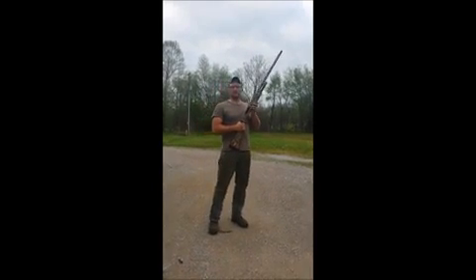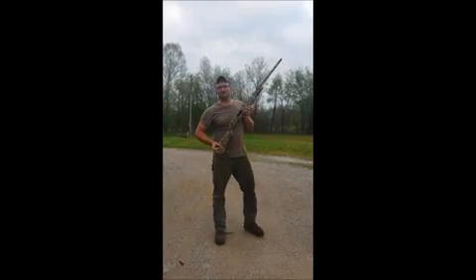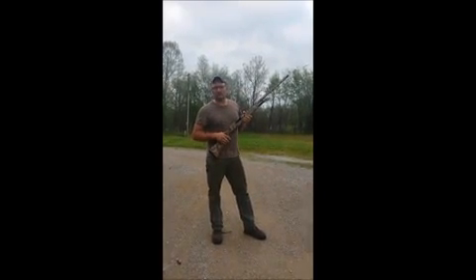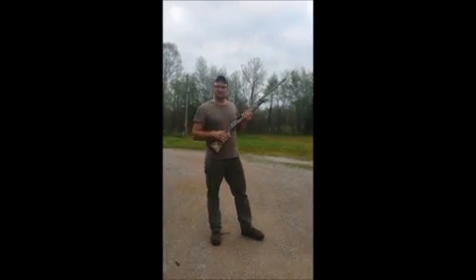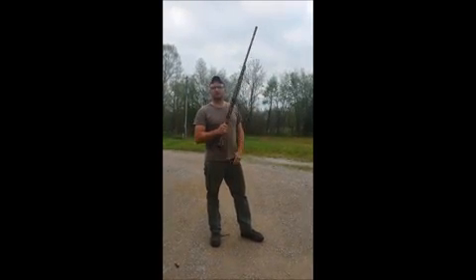I'm going to show you why it's very, very, very important that you practice good gun safety. Never load a gun in a house. Never point any gun towards anyone. It doesn't matter if the safety's on. It doesn't matter if you think it's not loaded.